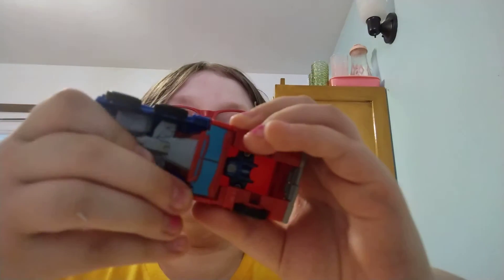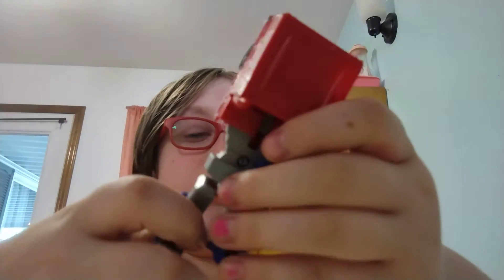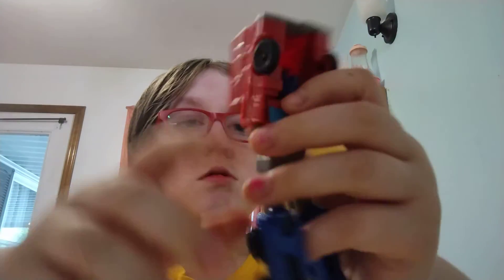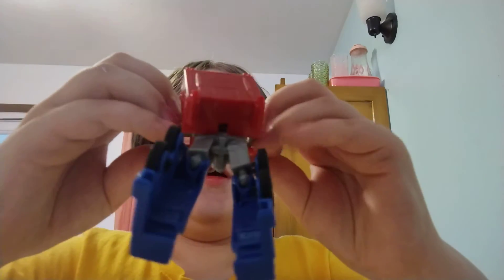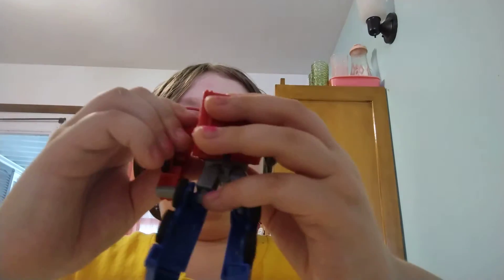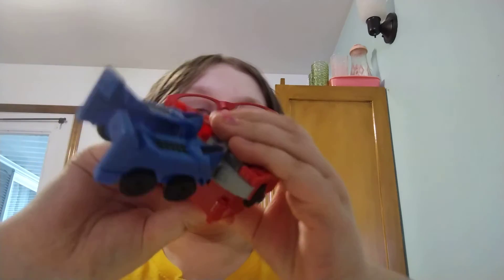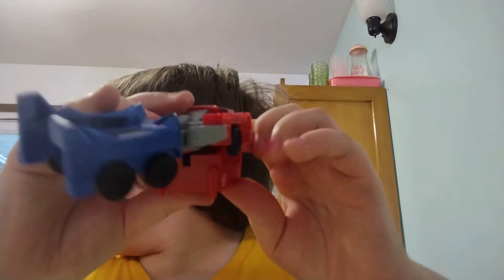Now we're gonna undo what we just did. So we're gonna like — so that's one leg, that's two legs — and we expand his arms like this. We put them back in the position that they were before we transformed him. Then we're gonna put his back and then we're gonna put his big semi-truck back like this.